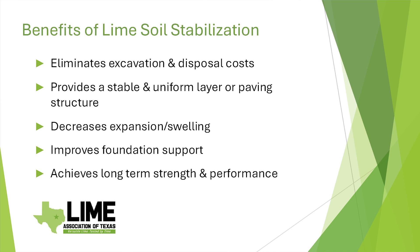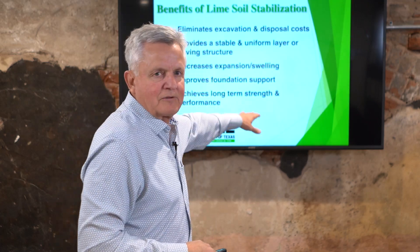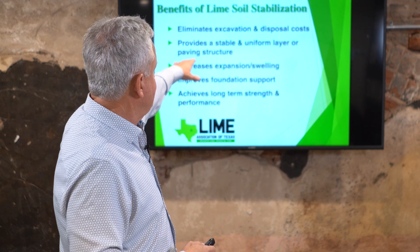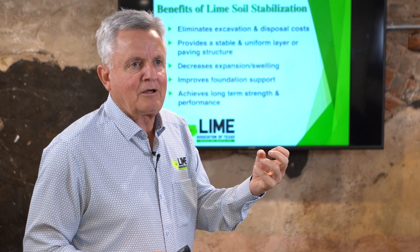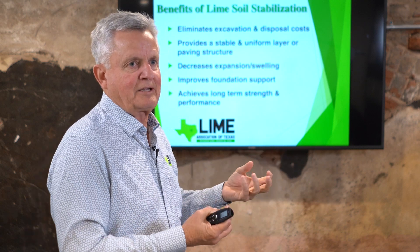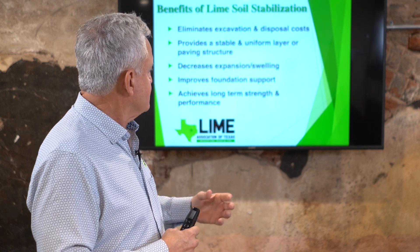Overall, we're trying to improve foundation support — we want it stable, uniform, and long-term we're trying to get long-term strength and performance. Lime really excels at killing the swelling potential of clay soil. It excels at making it very uniform — taking high-PI clay with big clods and breaking them down to make it easy to work with in the field.